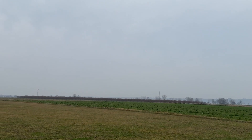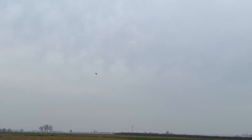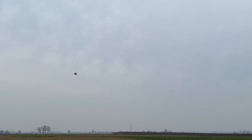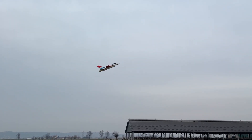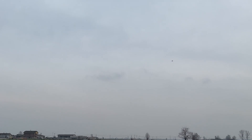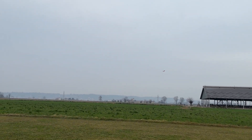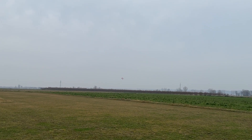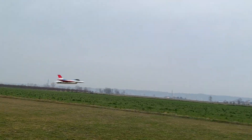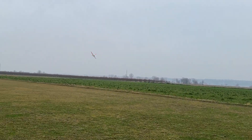Let's try some easy maneuvers. It has power. I don't know why it stalled like that before. It flies very, very good actually — very, very good. Let's try with a fast pass.